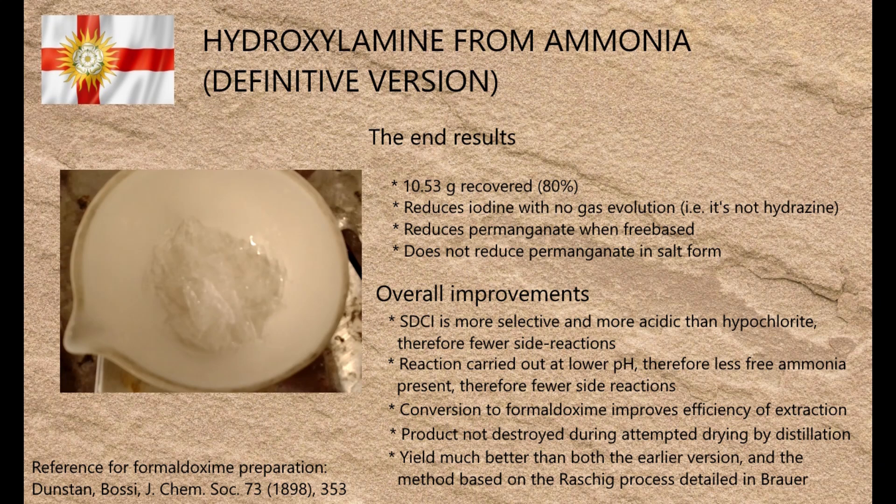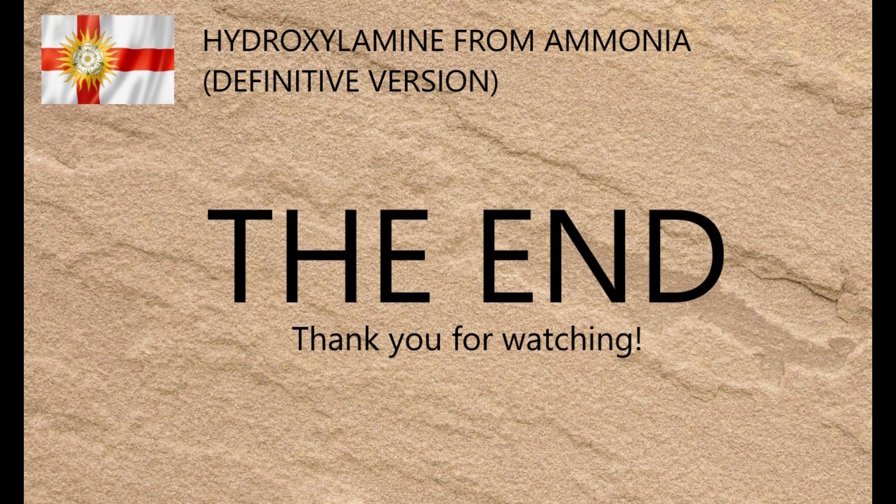I've also got a couple more videos planned that will show how hydroxylamine can be used as an intermediate to make other equally useful compounds that are hard to find for many amateurs, so look out for them. I hope you enjoyed this video. Thank you for watching.